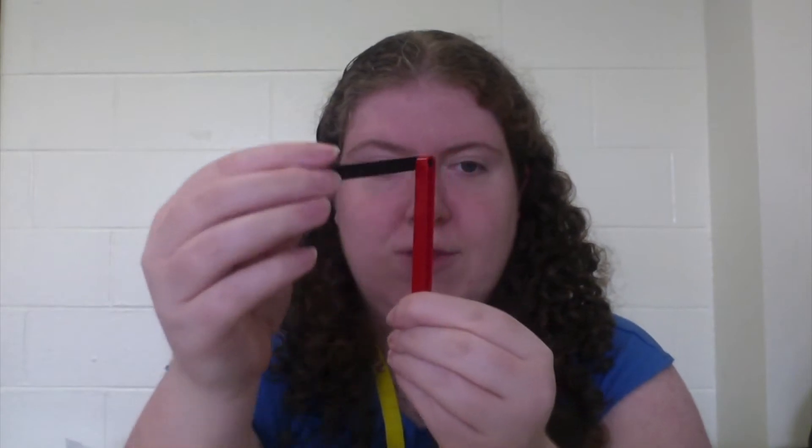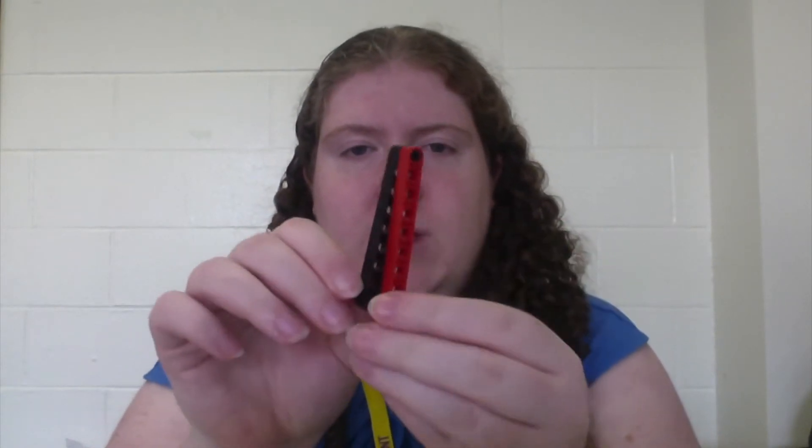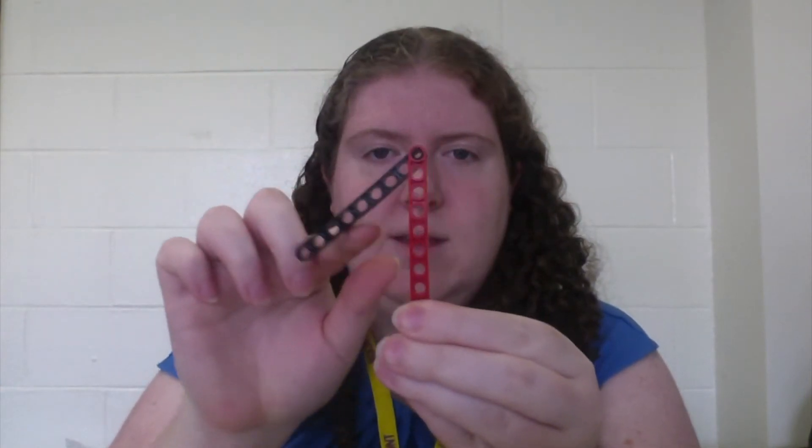Within linkages, a link is either fixed, able to rotate about a joint, or can slide. There are two types of joints. One is the revolute joint, which is when it can rotate around a single axis.